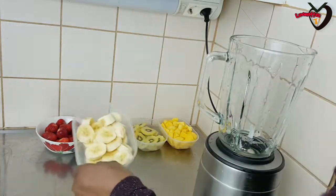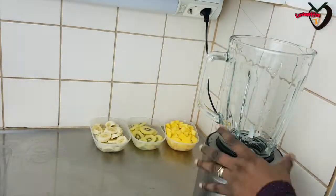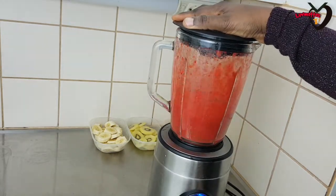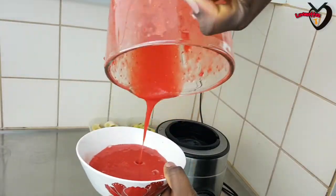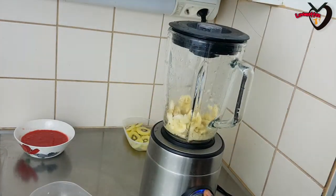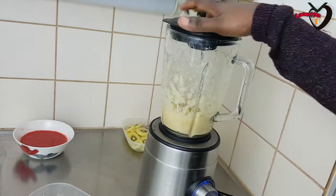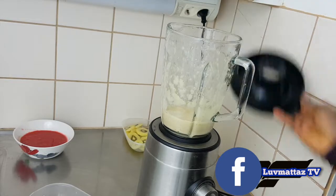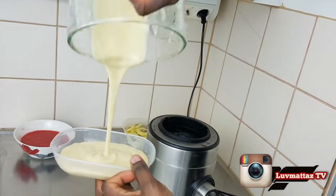So here I have my strawberry, bananas, kiwi, and also mango. I'll be blending my strawberry first — blending without water. Next I'm going to blend my banana. Banana tends to change color after a while, so I'm just going to use them right away because I really want to use banana for this fruit lollipop. Don't forget you can freestyle — get creative and use any kind of fruit you want, or even fruit juice.